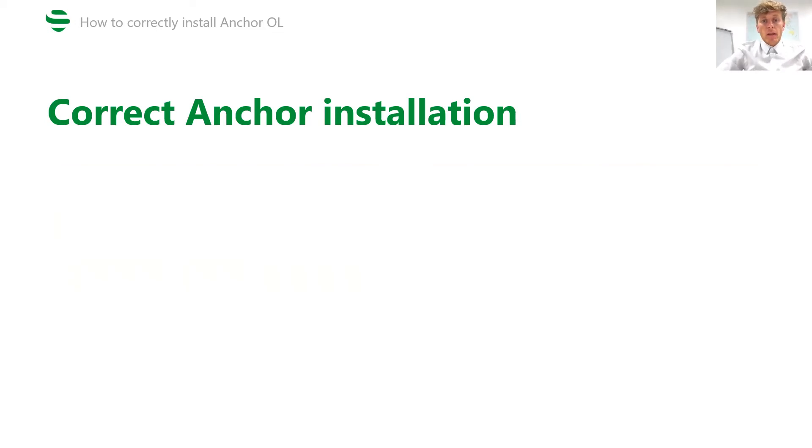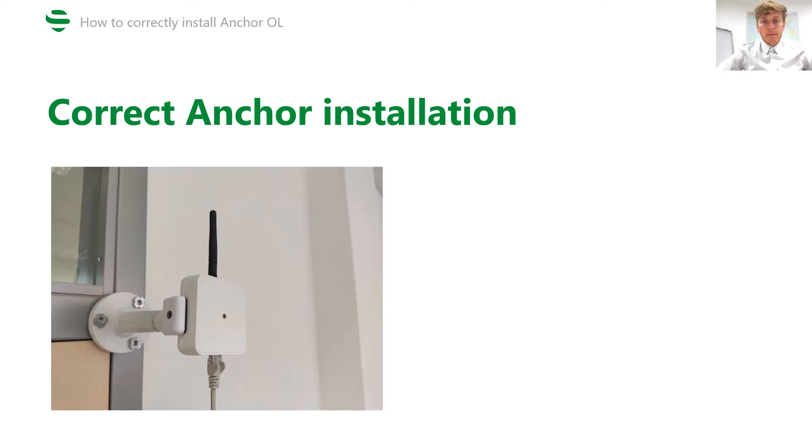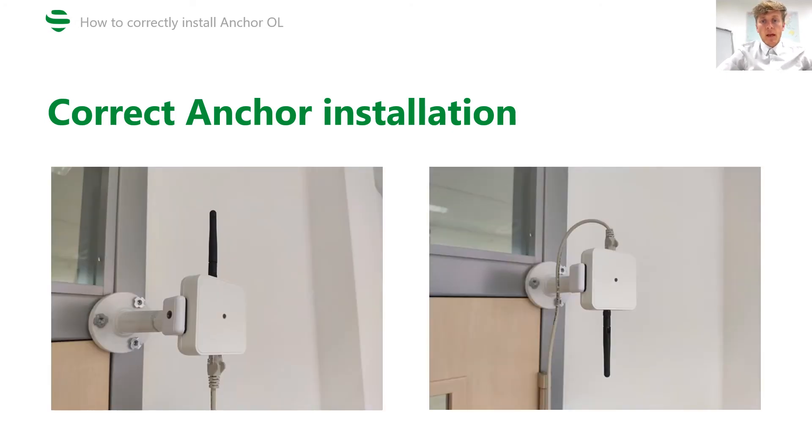In the case where anchors are installed on a wall, the LED of the anchor is again pointing to the area and the antenna is pointing up or down, depending on how much space is between the anchor and the ceiling. Both orientations are correct.